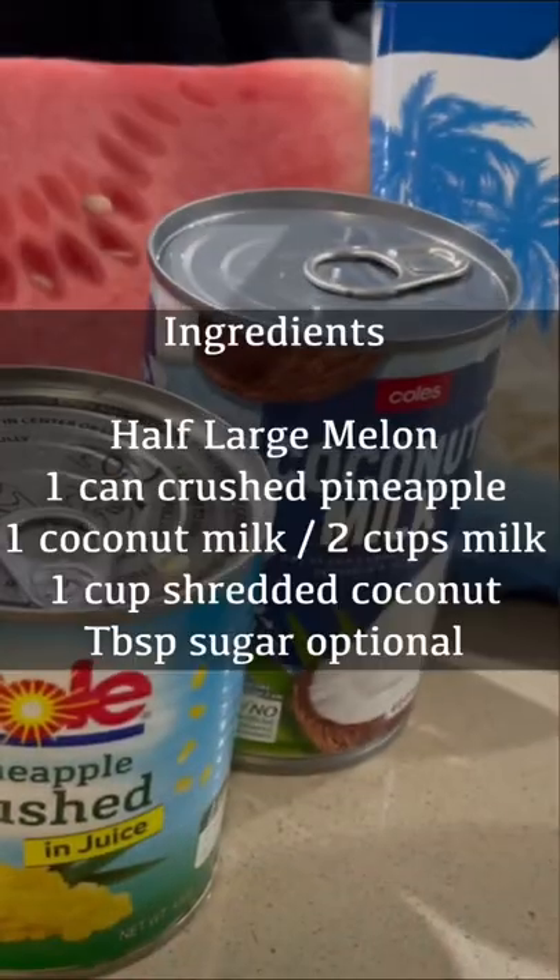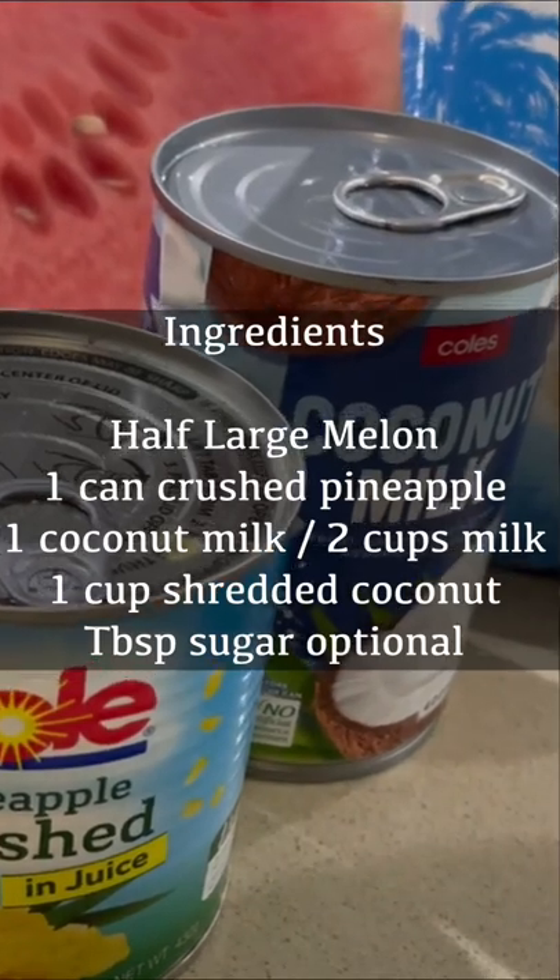Maa loa lele! This is how you make an easy otae meleni. These are all the ingredients you need.